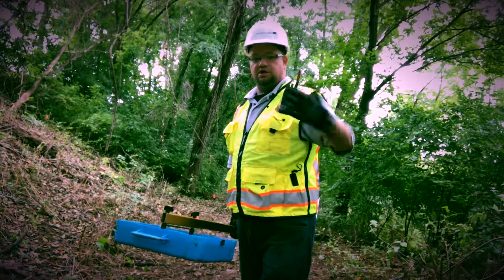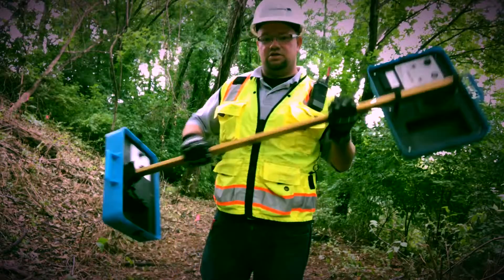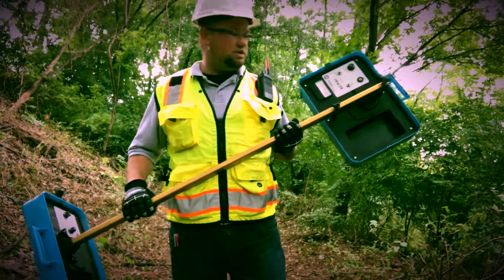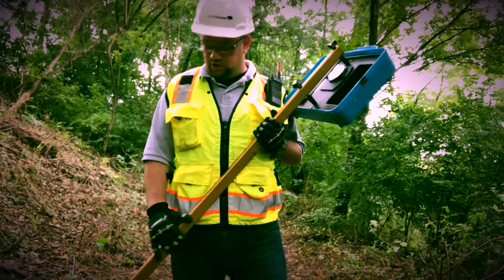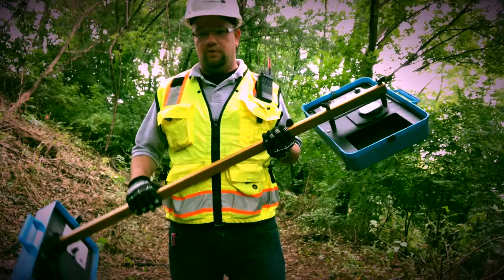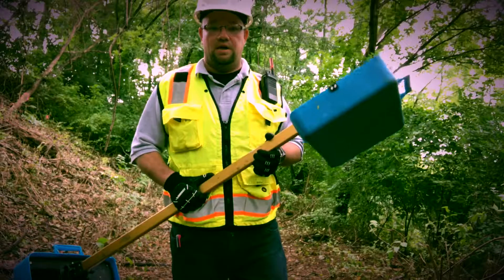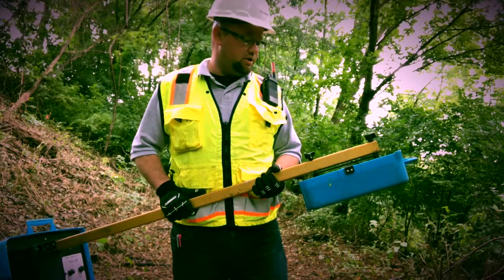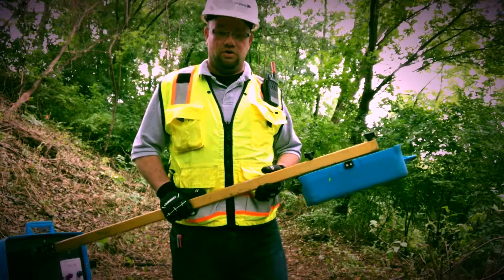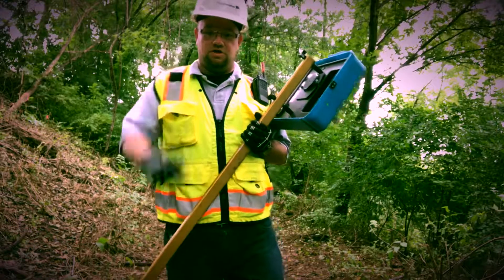So this is the split box — a piece of equipment we use on all projects. We'll typically take this out after we've gone through and located all the other utilities within the work area, so that way we can make sure that we didn't miss anything, or if there is a utility that doesn't have a surface feature or wasn't on a plan, we can typically find it with this and avoid all kinds of havoc on your future construction projects. I appreciate you tuning in, thank you very much, we'll catch you on the next job.